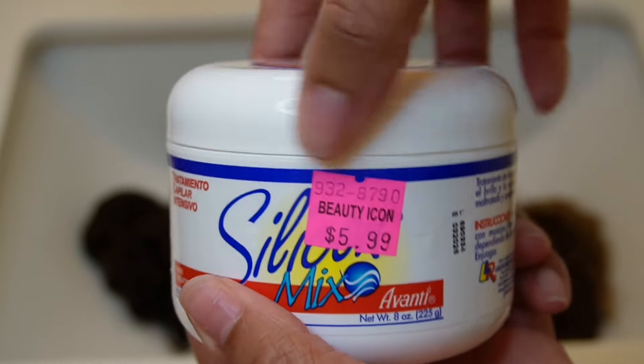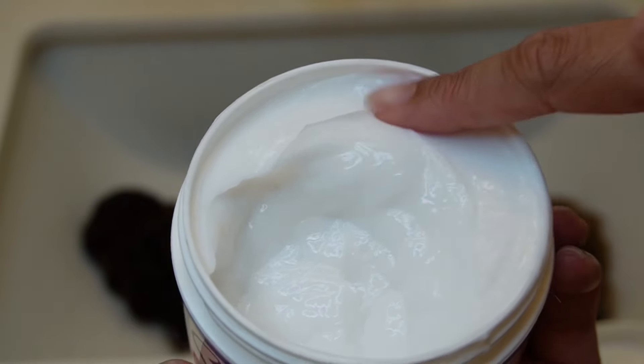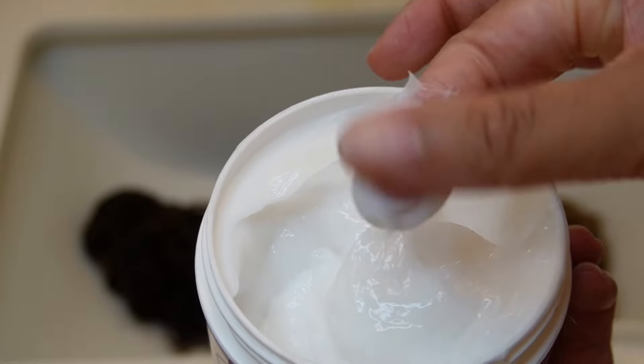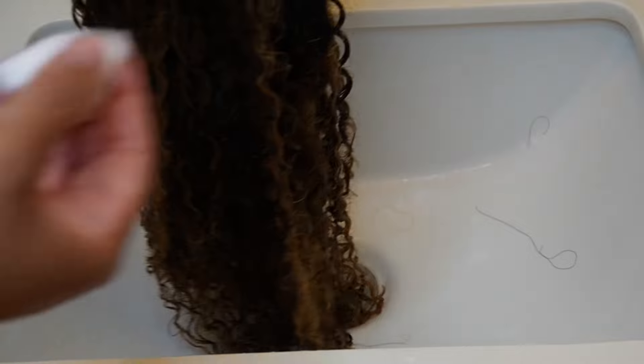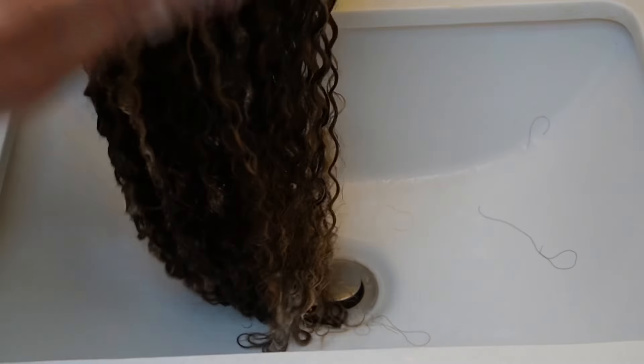If you've never used Silicon Mix, I would describe the texture as like a wet cream — it's very slippery, and it does have a scent to it. It's a little strong when you first apply it, but once you rinse it out, you should be perfectly fine. There's no rule as to how much or how little you need to put in — as you can see, I keep putting globs and globs on this hair.